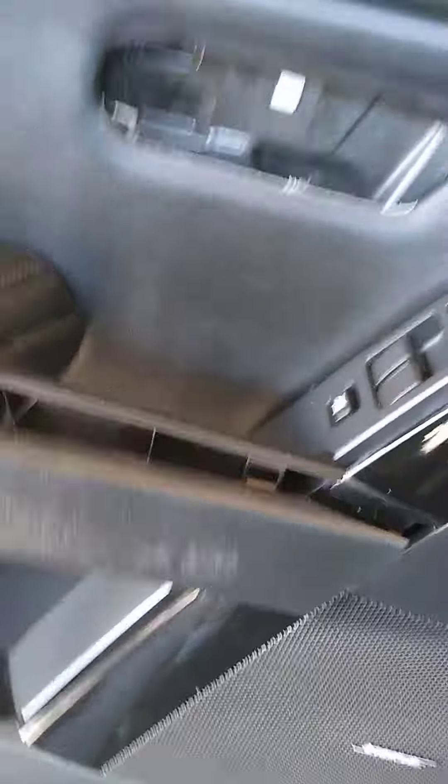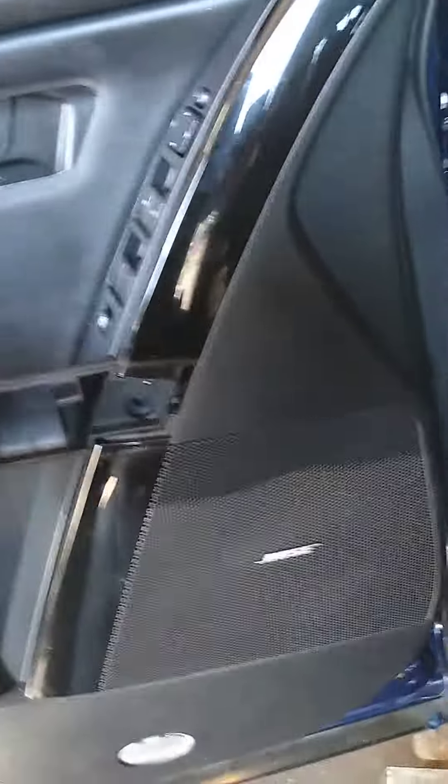Also here on the door is this trim here. You're going to pop this off gently — remember it's all plastic. Then you're going to reach underneath with a screwdriver or a small plastic spackle knife or whatever you've got to pop the door panel. You're going to pull it back and lift it up.